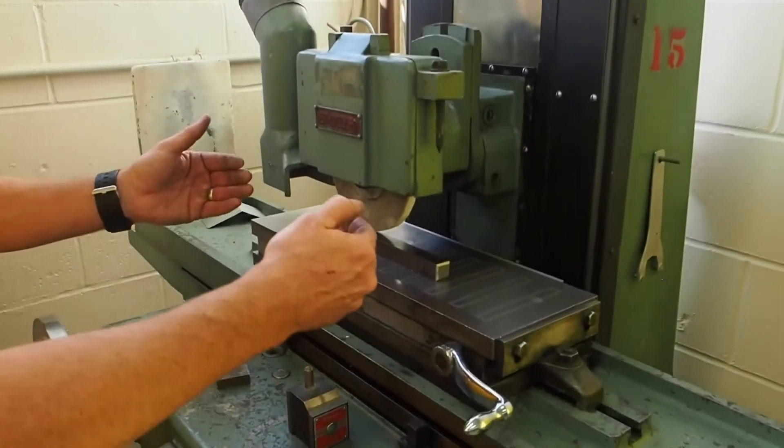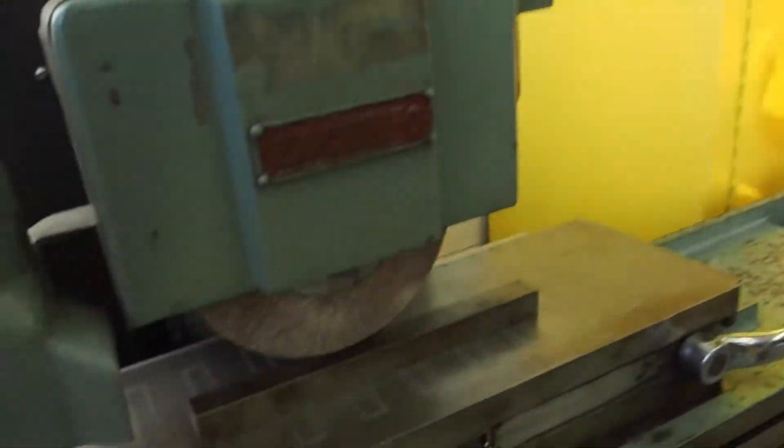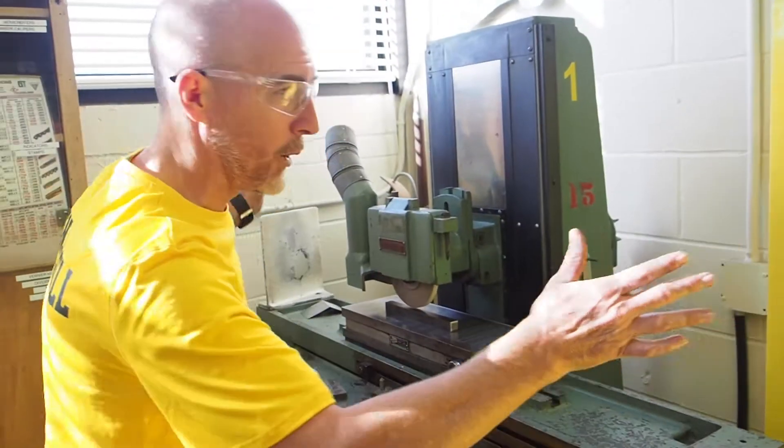Always stand to one side when starting the grinder to stand clear of possible wheel break-up. If we haven't used this thing for two years and we come in and fire it up, the wheel could bust and fly out in both directions. You never want to stand right in front where the start button is, because it could blow up and come right at you. Stand over to the side and fire it up that way — if anything goes wrong it'll all go away from you. Things usually go wrong right at the beginning, not midway through when everything is working well.